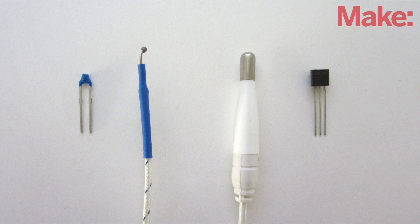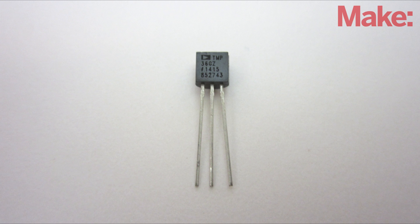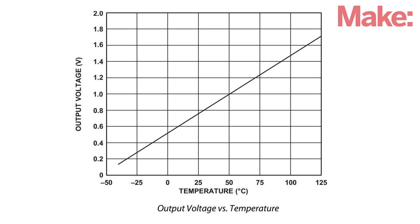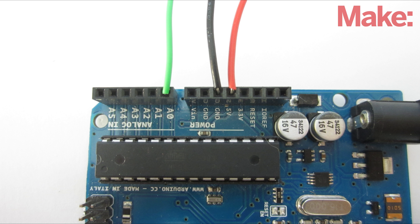The first thing that you need to do is select a temperature sensor. I decided to use a TMP36 sensor. This is an integrated circuit that outputs a signal voltage that's proportional to the temperature. I chose this sensor because it has a wide operating range, it doesn't require calibration, and it can be connected directly to the Arduino without any external components.